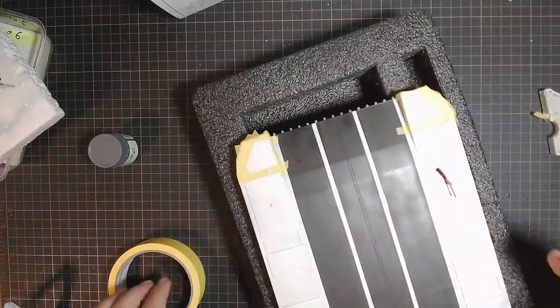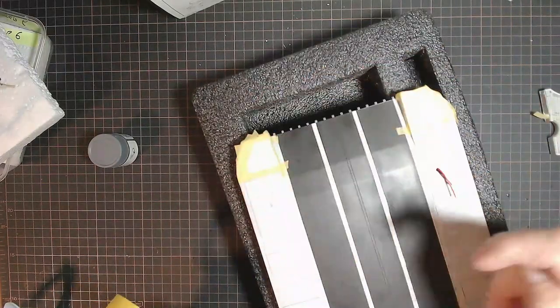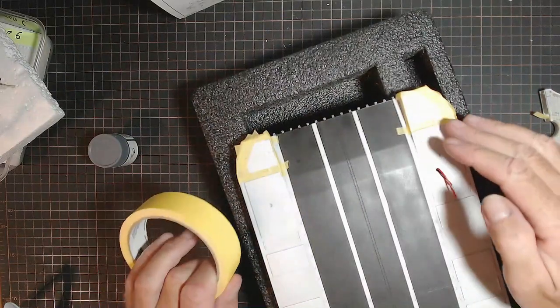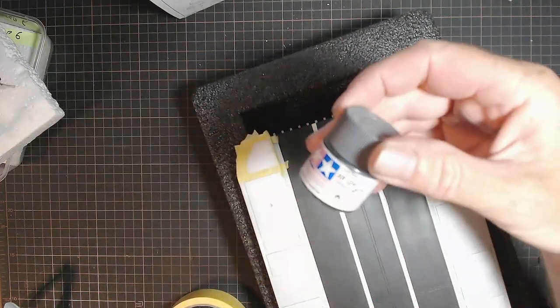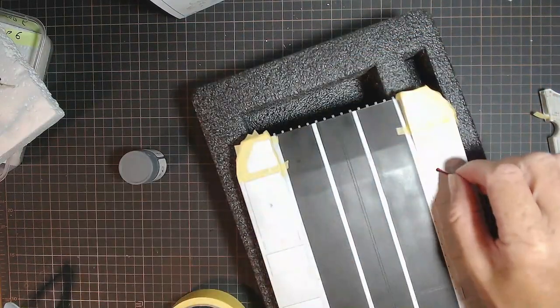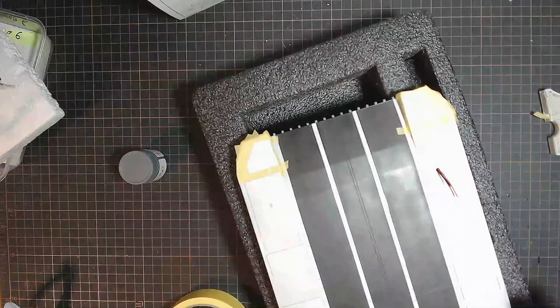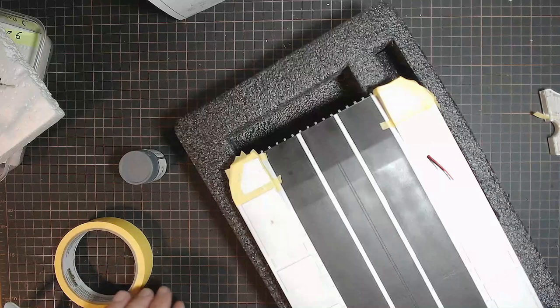I'll use my thicker frog tape just to block off all this area here to protect it from overspray, and I'll give that a shot of our XF24 dark gray. The wires are through, so that's all ready to go for the light up in the cockpit — or the bridge. I don't know what it's called on a hovercraft — someone want to let me know in the comments.